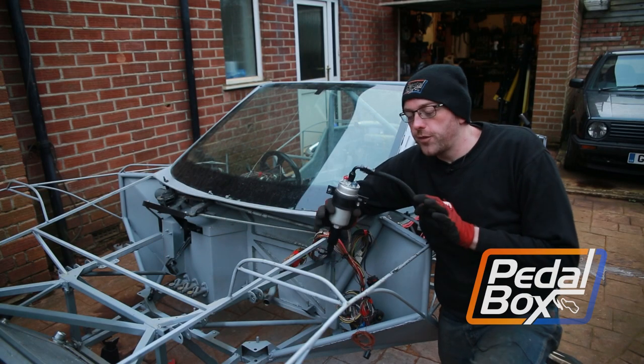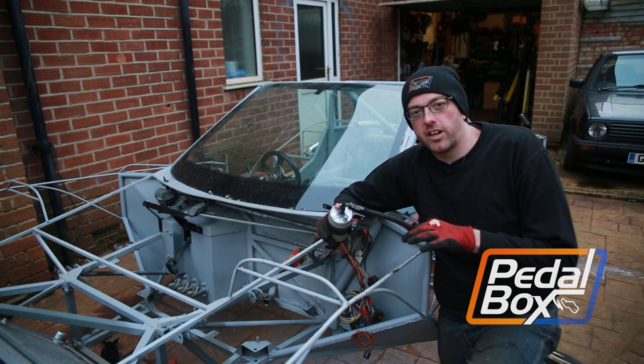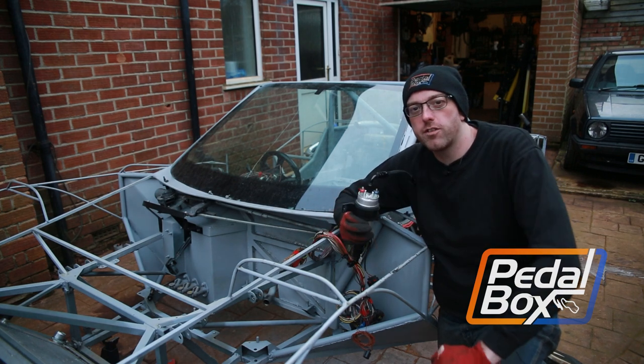On this episode of Pedalbox, we're going to fit our fuel pump brackets and our hard lines, as well as make up some soft lines so that we can join everything together.